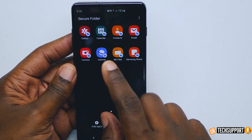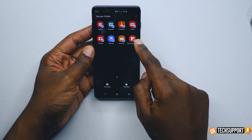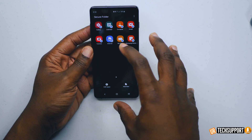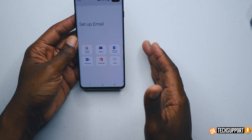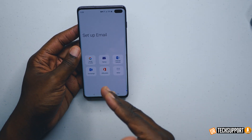You can see that it gives you a basic display with a gallery, calendar, contact, camera, internet, files, and Samsung notes. I have my email set up on this phone already, but if I hit email here you can see there's no email set up because I haven't set up an email in the secured folder itself — the email is set up on the other partition of my phone.